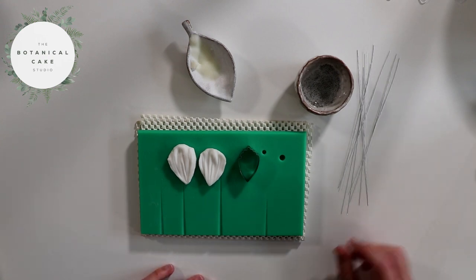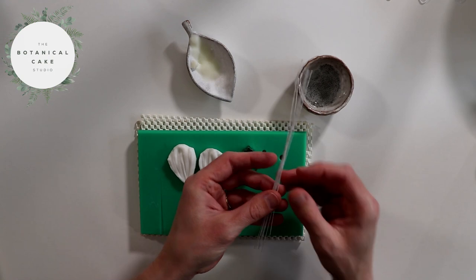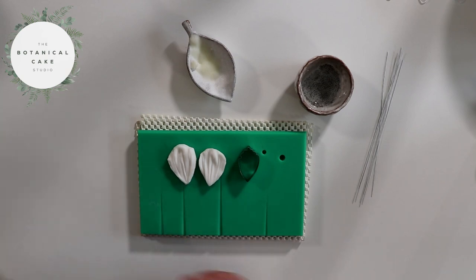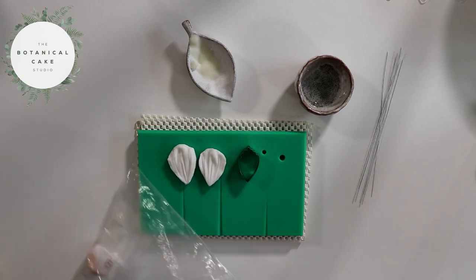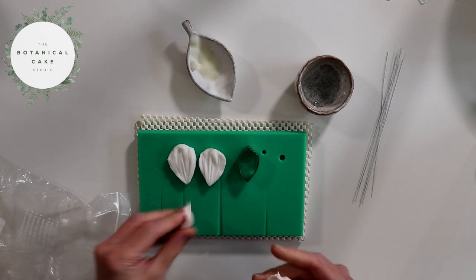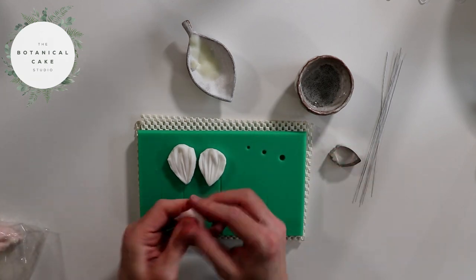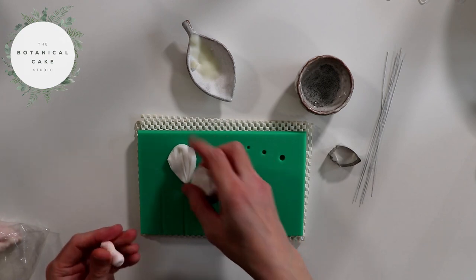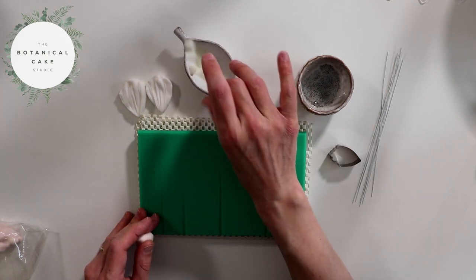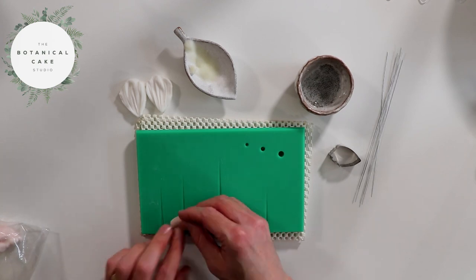Cosmos tend to have around eight petals, so what I've done first is cut four 30 gauge wires in half to make eight stems. I'm going to begin with some really pale pink paste. I'm going to pinch a small amount off and just give it a light knead. I'm going to rub a little bit of white vegetable fat onto my veining board, using a small to medium groove on here.